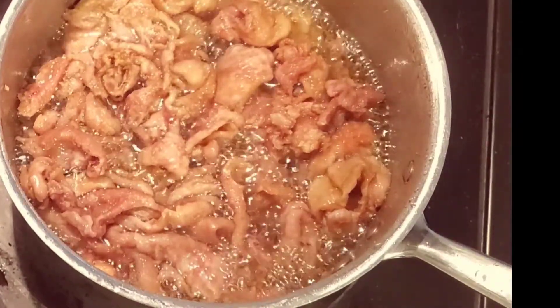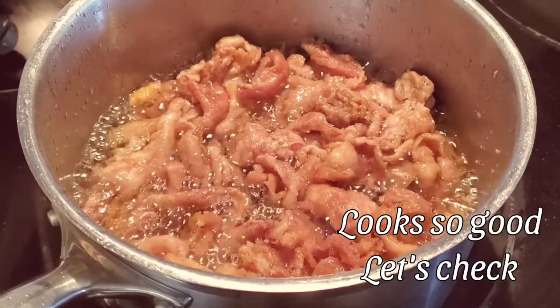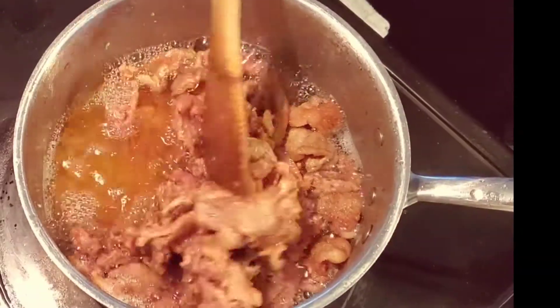Add 1 cup of salt. Add 2 cups of salt. Let's go.